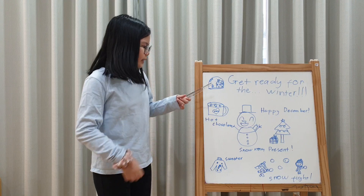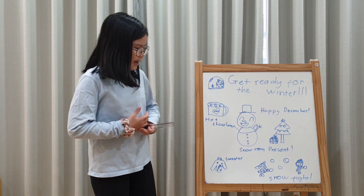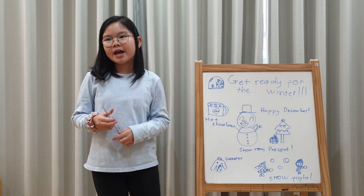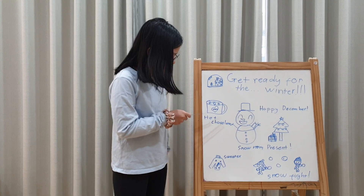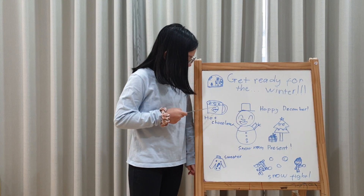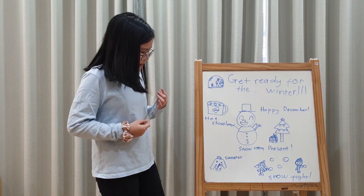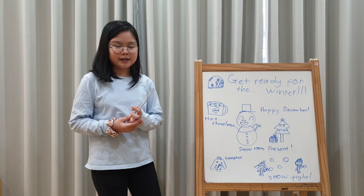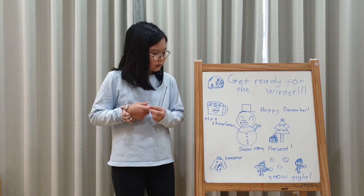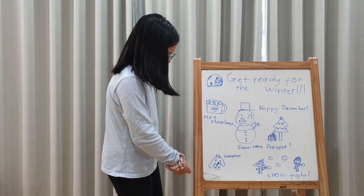I do like the little winter snow glows. And in winter, I can do many fun things. I can drink hot chocolate with some marshmallow on top. I can get presents from Santa. And I can wear my favorite sweater.